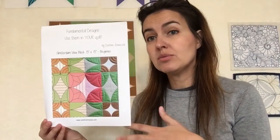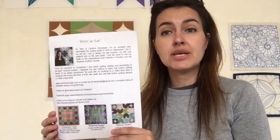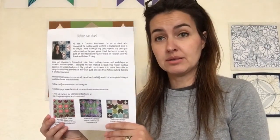Each student in the class will receive a package like this with all the material and all the information for the class inside. On the cover you already have a small example of what we are going to be working on in the class - the designs and how it's going to look. You will also have a little information about me with my contact details and another of my quilts.